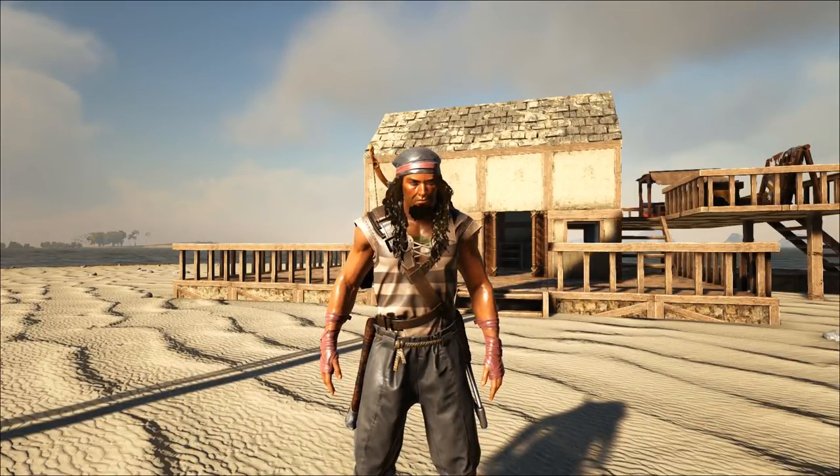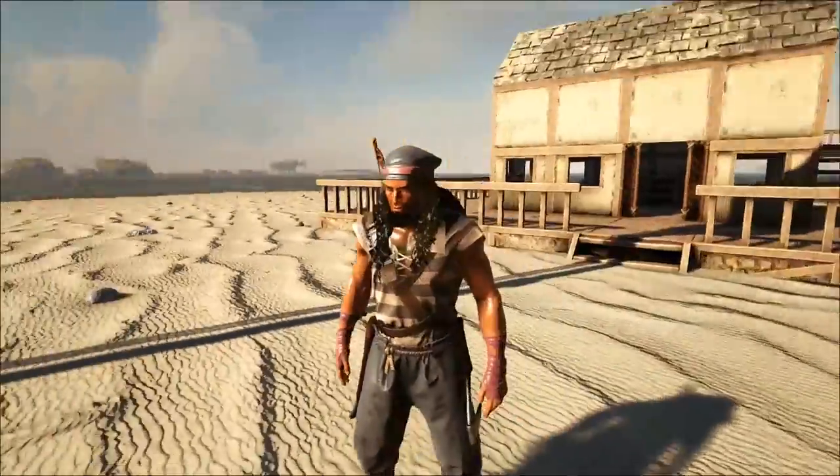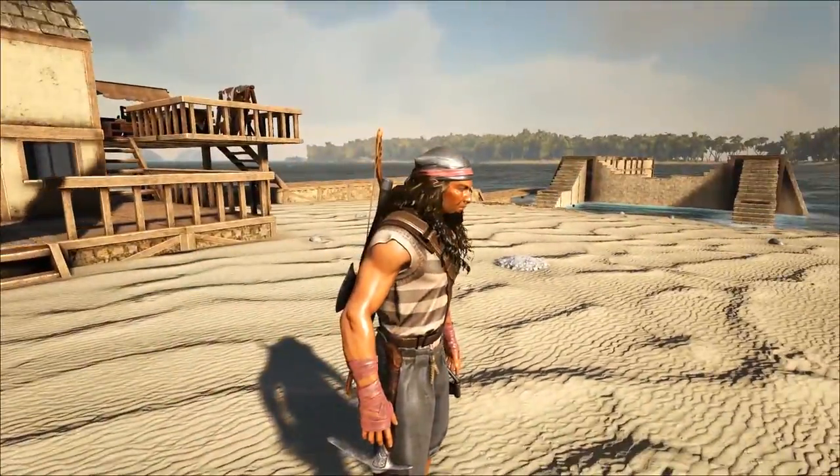Hey, how's it going everybody? Welcome back to Atlas, I'm FlingerFoo, and today we are actually getting pretty dang tan out here, holy crap!